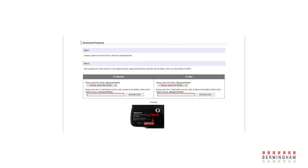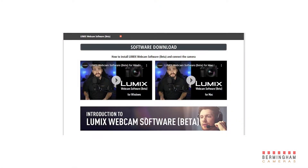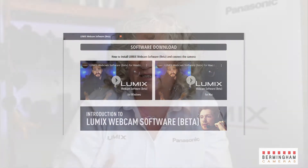The first thing you've got to do is to download the software from our website. To do that you will need to have the serial number of your camera and put that onto the page. You can then follow the instructions to install it onto your computer. It's available for both the Mac and for Windows.